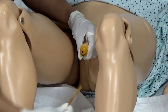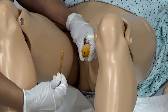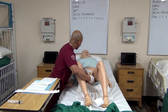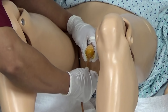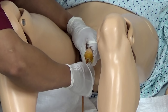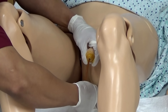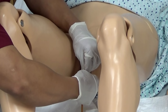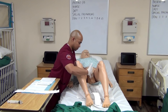Now he's prepared to insert the Foley catheter. Please make sure that he does lubricate the tip. Mr. Johnson, I'm going to start inserting the catheter, okay? If you feel any pain or discomfort, you let me know. Now that he's instilling it, once urine starts flowing, advance one to two inches. With the left non-dominant hand, hold the tube in place and instill the 10 milliliters of normal saline.